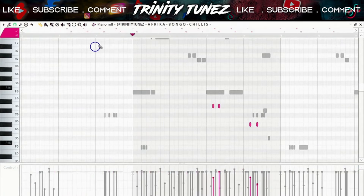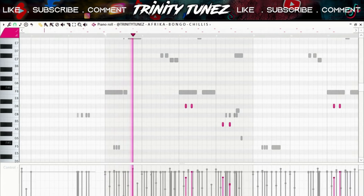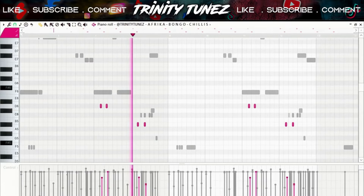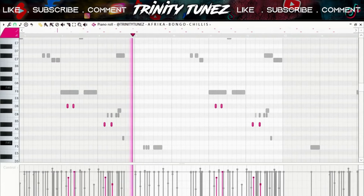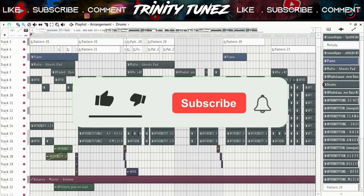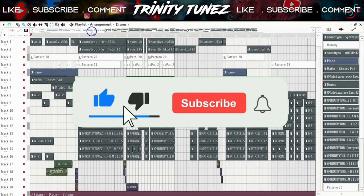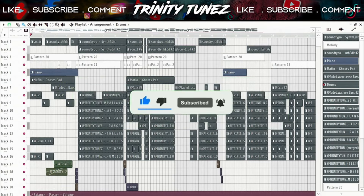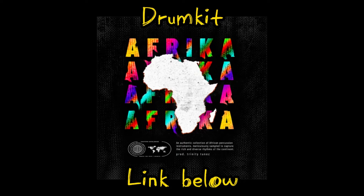Then I did two instances of bongos — this is the first one and this is the second one. After that I'm pretty much done with the beat. I just had to arrange it, put in some effects and some drum fills. You can get all the drums I used in this beat — the link is in the description.